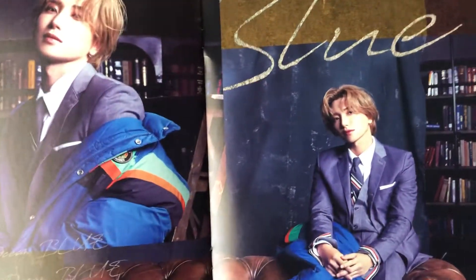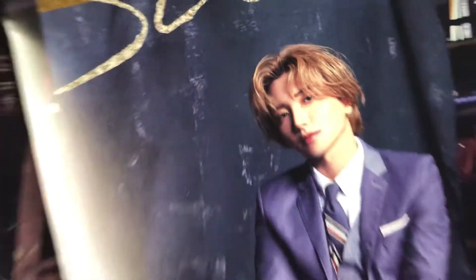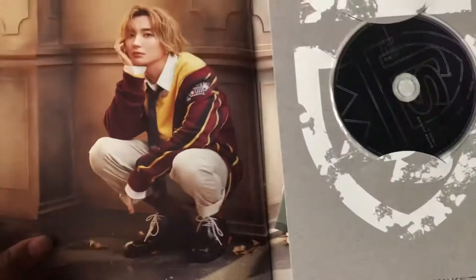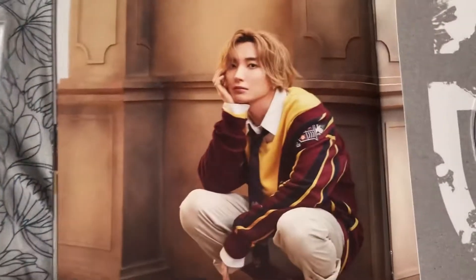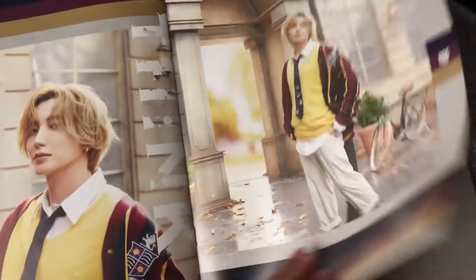It's so worth it. It's really worth it. It's just like a magazine — really just like a magazine.